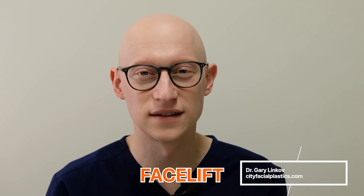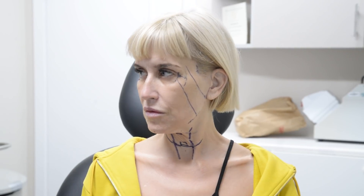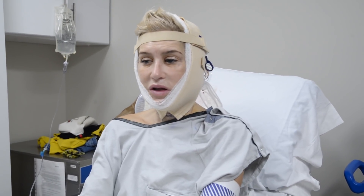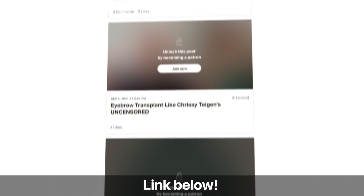Hey everyone. Today we're going to do a showcase video on a facelift, and specifically a jet lift. The uncensored footage for this video is actually on our Patreon, so go check that out. We have many other videos and we're putting out more of these showcases. We want to show you the footage, but YouTube makes it difficult for us to put out uncensored content — it flags it and it doesn't propagate the video.